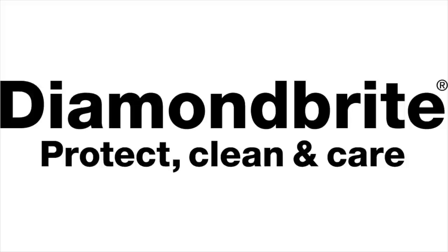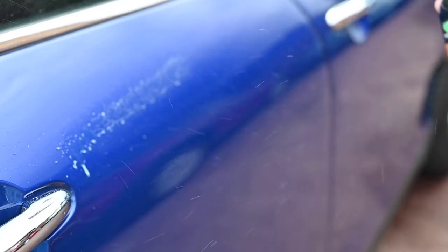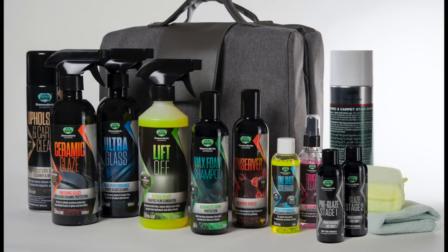Proud to be sponsored by Diamondbrite, the car care products that have been keeping the Furious fleet looking their best for a long time already. To find all you need to keep your car clean and protected, follow the link below to diamondbrite.co.uk.